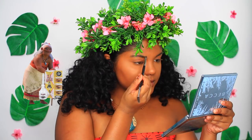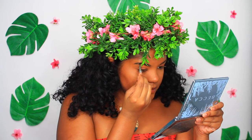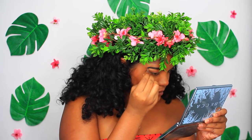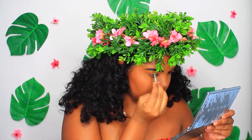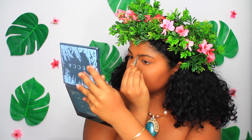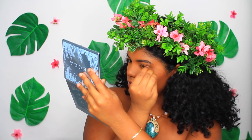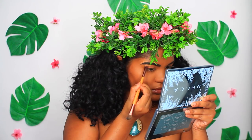Now to get those really bold brows that Moana has, I'm going to be using my Cabral in the color 6 and applying that heavily with an angled brush to my eyebrows. I'm basically just outlining the natural shape of my brows and making them a little straighter with a tiny arch, just like Moana. Then to clean them up, I'm carving out my brows with a little angled brush and my ColourPop concealer.